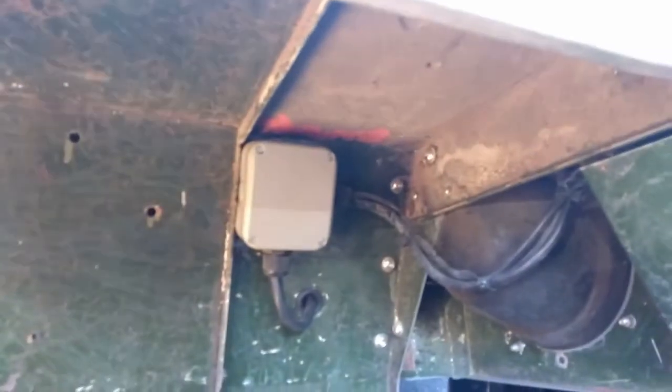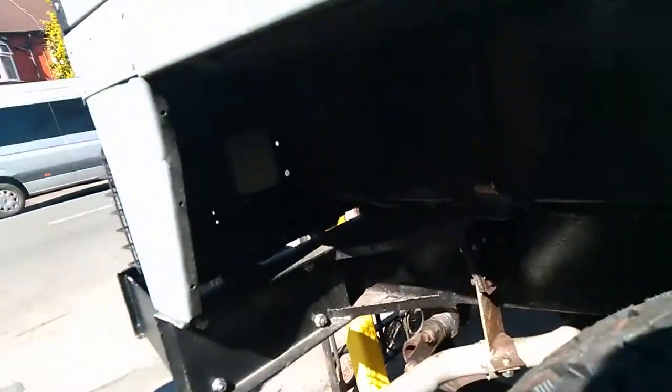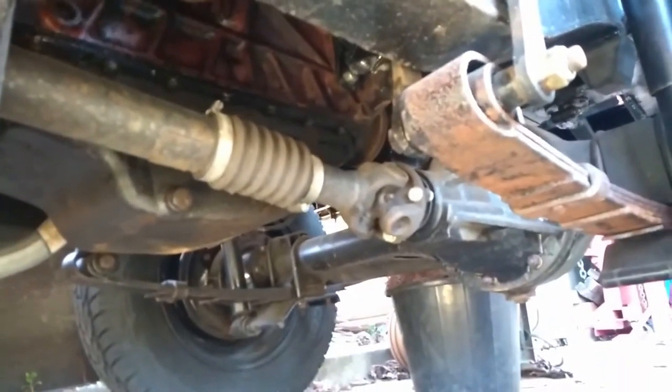The underside of the tub is already painted with chassis paint, however I do intend to spray it with underseal. I also need to mount the tool boxes which go on the underside of the tub in the wheel arches. The underside of the vehicle is in good condition, however there are small amounts of rust on the leaf springs.